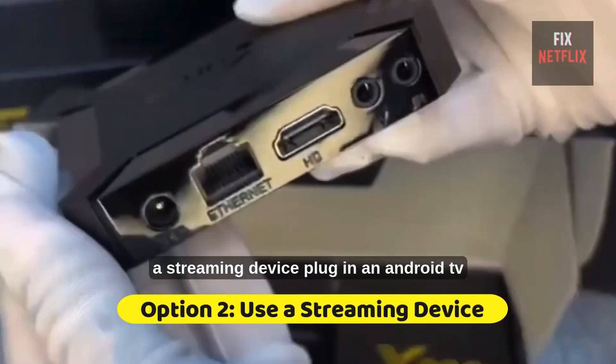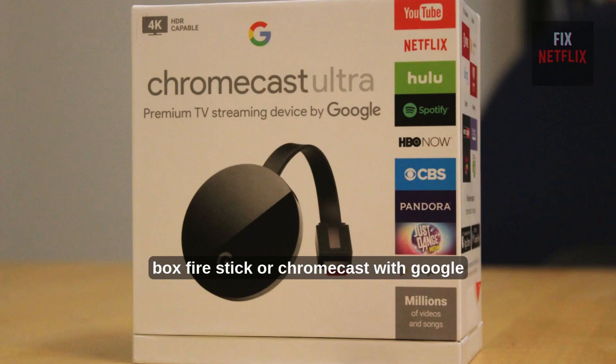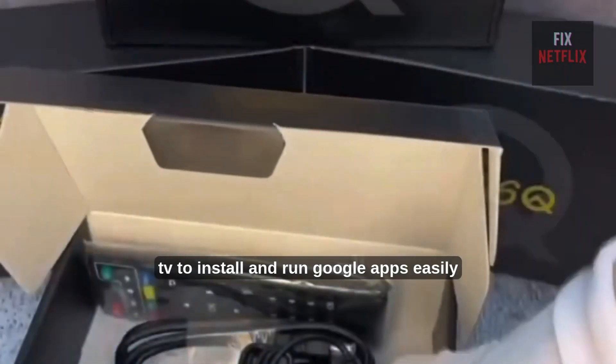Second, use a streaming device. Plug in an Android TV box, Fire Stick, or Chromecast with Google TV to install and run Google Apps easily.